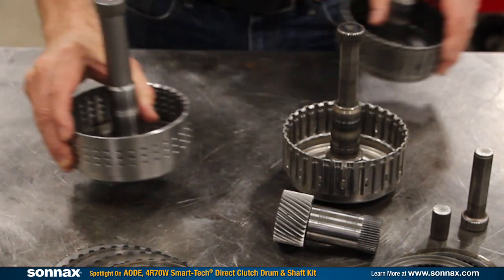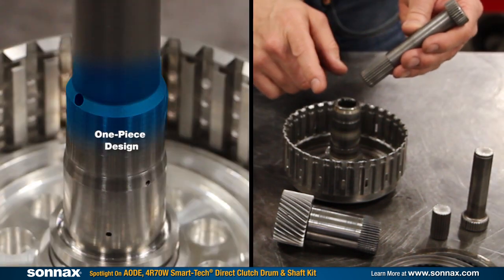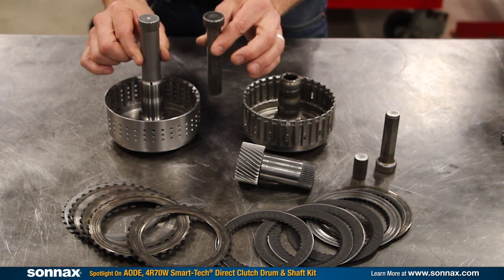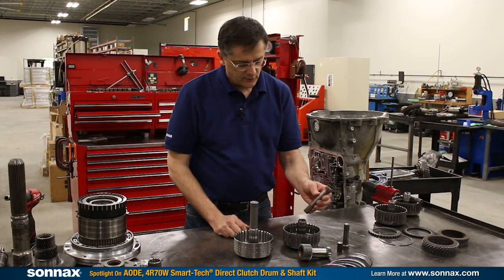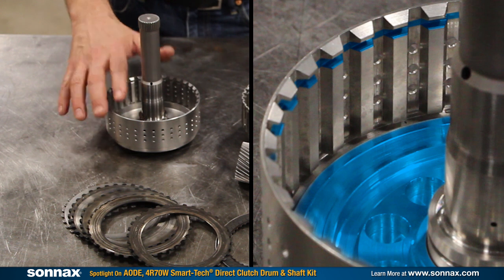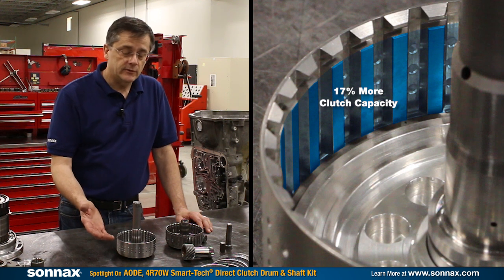The SmartTek kit is a revolutionary one-piece design that completely eliminates the stub shaft spline-to-drum connection that's the source of most of the problems we deal with here. The Sonex kit features a shaft that's 50% larger in diameter and fully twice as strong as the best 300M stub shafts. Additionally, the direct drum has a special piston, and the snap ring groove is positioned a little higher in the drum, which allows for one additional OE-thickness friction and steel plate — that's 17% more capacity.